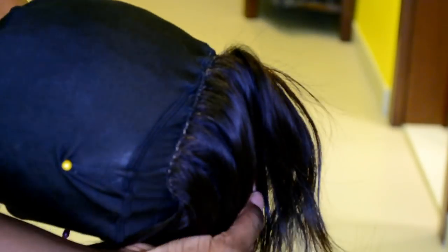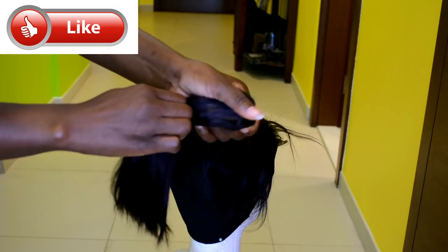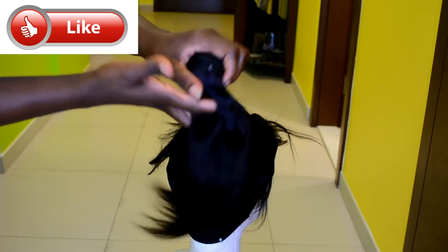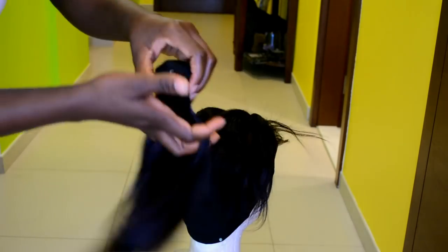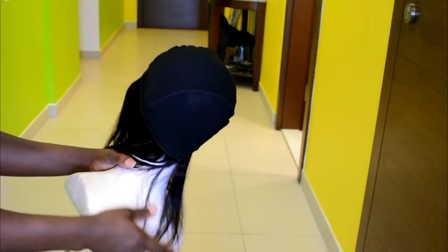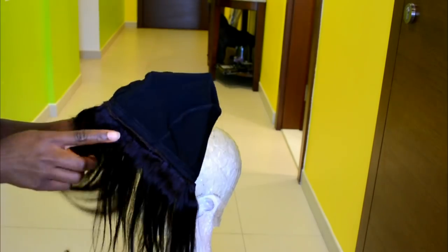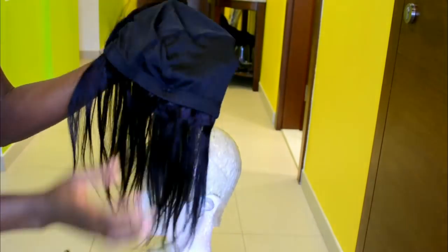I went ahead and did that off camera — this is the result. Next I'm going to flip the wig cap inside out, pin it in place, and sew the hair from one end of the lace closure to the other end. After that I'll flip it right side out and place it back on the wig stand.